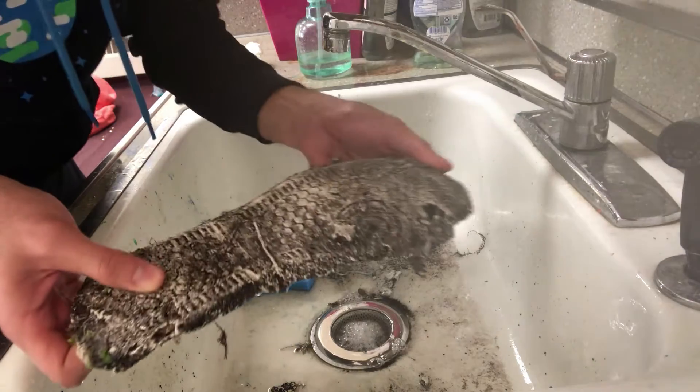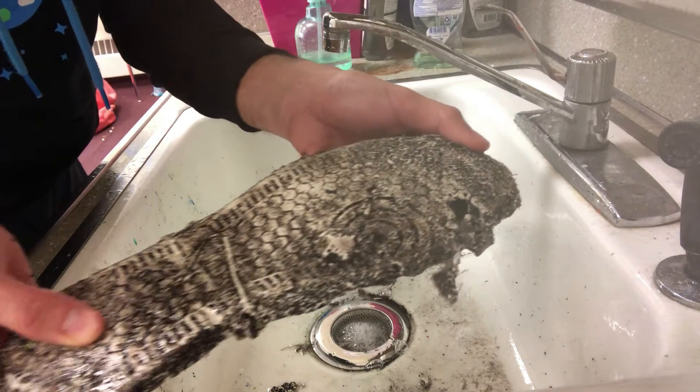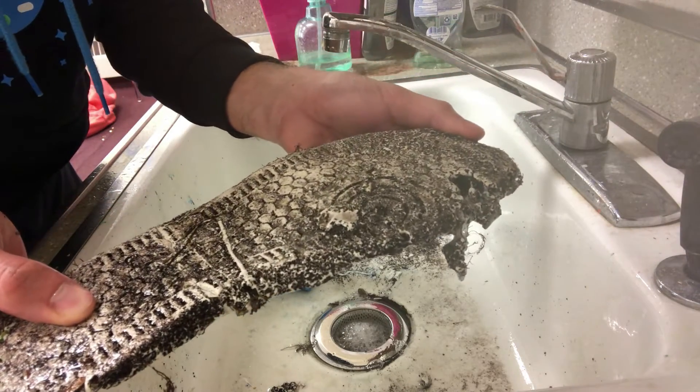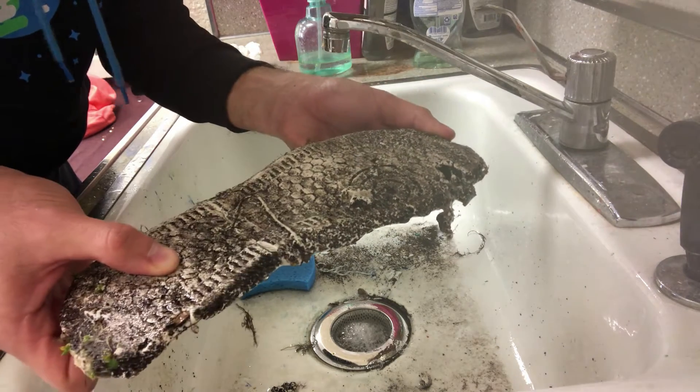So you can see it did crack in half sadly, so be careful with it. But you can see all the details of the shoe, how big the shoe print is and everything like that — so that's pretty cool. Alright guys, enjoy and be careful.